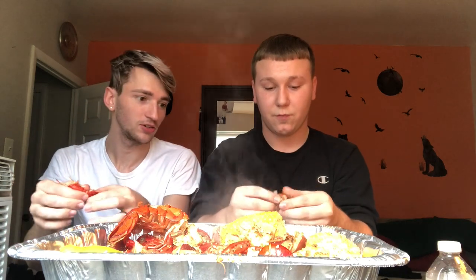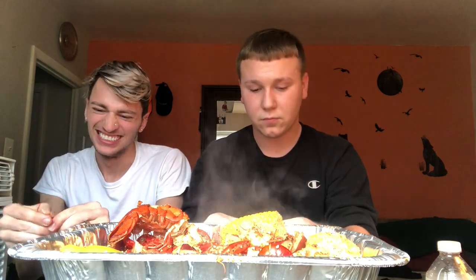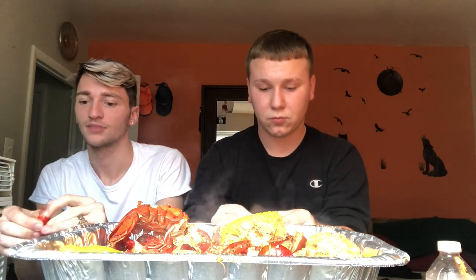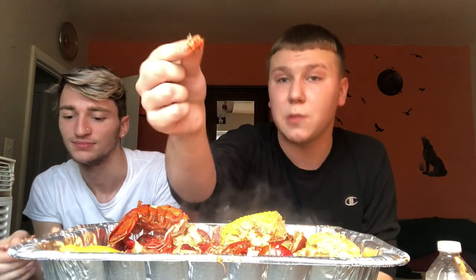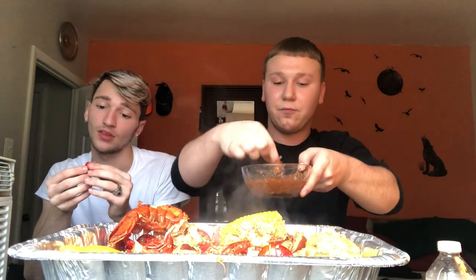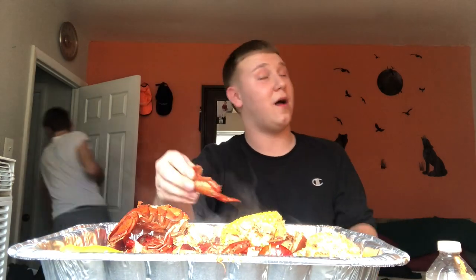Just twisted the tail off — this is a lot harder than I thought. We can make the video smaller if needed. It's a small one. We have our homemade Cajun seasoning that I made — can't tell you the recipe for that. Let me go get some crackers or something.